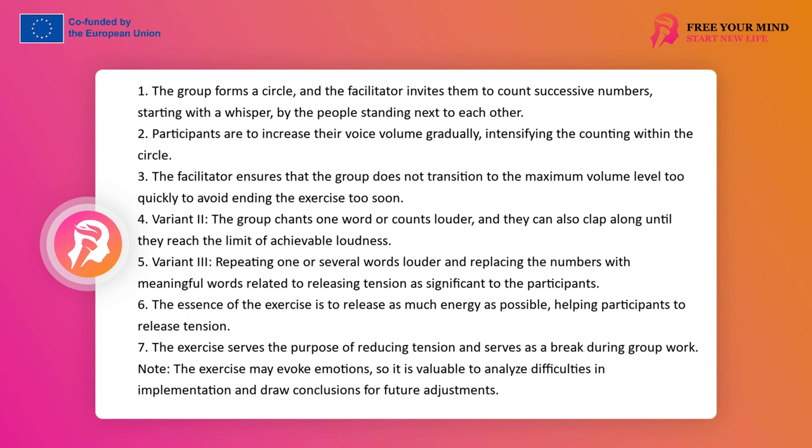The task of the facilitator is to make sure the group does not move to maximum volume too early, as this may cause the exercise to end too quickly and not achieve sufficient discharge. It is also worth encouraging people who have difficulty counting loudly to overcome these difficulties in the group, together with others and with witnesses. The exercise aims for people to emotionally shout out the numbers at the end. Variant 2: the group in a circle slowly chants one word, louder and louder — you can clap along — until reaching the limit of achievable loudness.